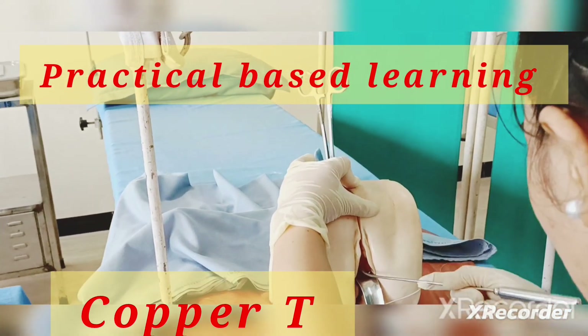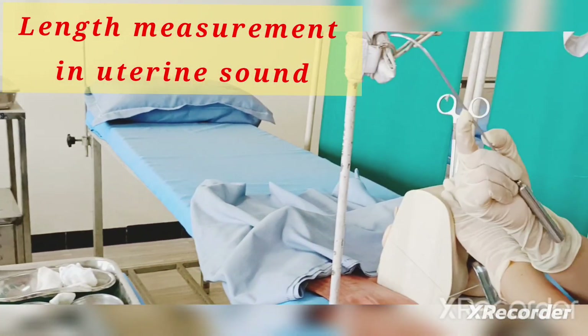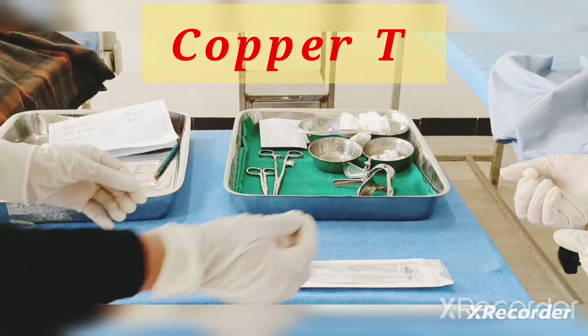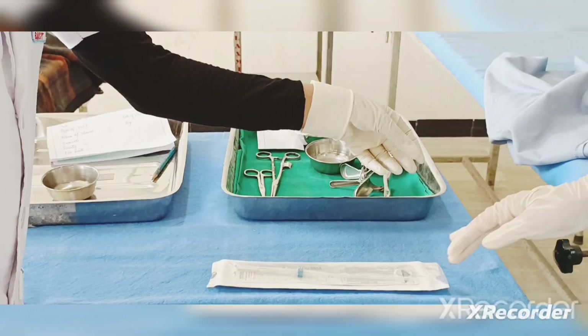Take out the uterine sound — that is 6 cm. We will fix the copper T at the 6 cm marking. I have just fixed it from this line at 6 cm.